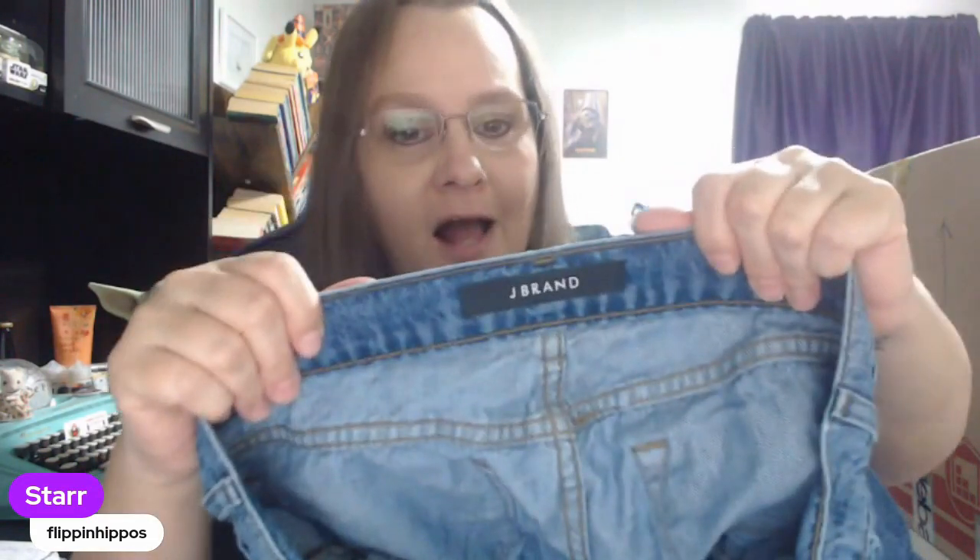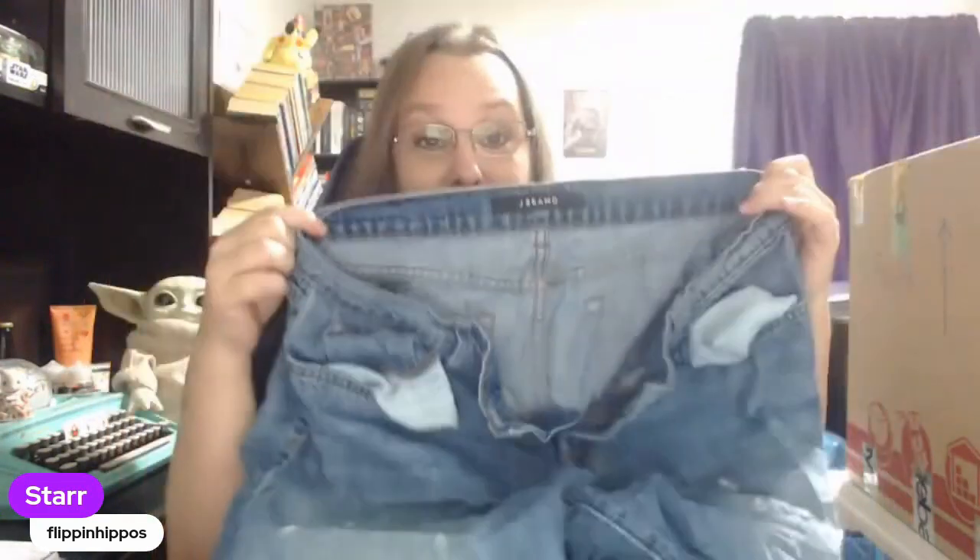Let's start pulling out and throwing stuff on the floor. This brand — this is a bolo brand. I'm so excited I can't talk. And they're ripped. Believe it or not, sometimes jeans that are distressed and ripped can sell more quickly and for more money. J Brand is a money brand — not quite what it used to be, but it's so good.